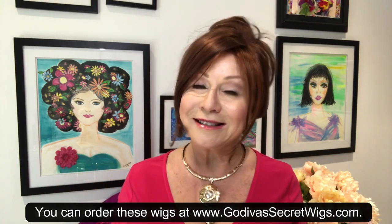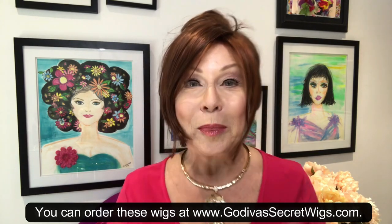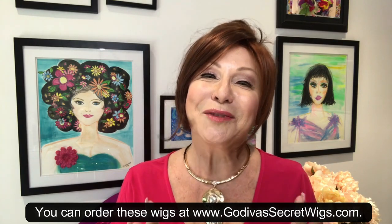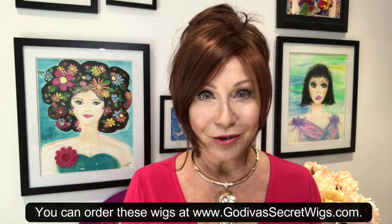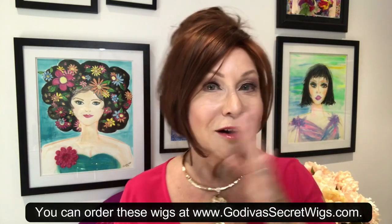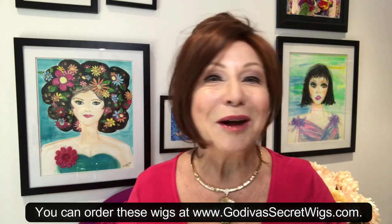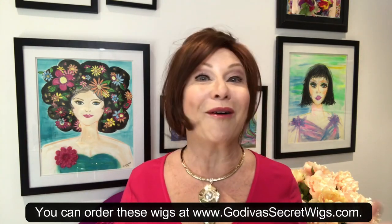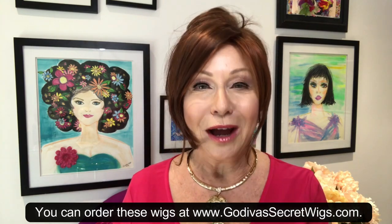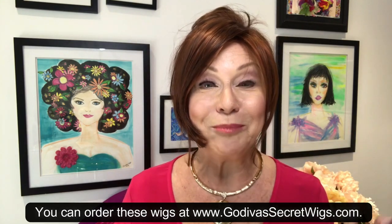The question is: can I part a wig on any side, any way that I want it? My answer is sometimes yes, sometimes no. It's funny because when women are new wig wearers, they're used to parting their hair one way most of their lives. But if you asked your friends or family what side they part their hair on, most of them are not going to know. For me, I'd rather have a wig look great and part it in a way I'm not used to so that it looks good.